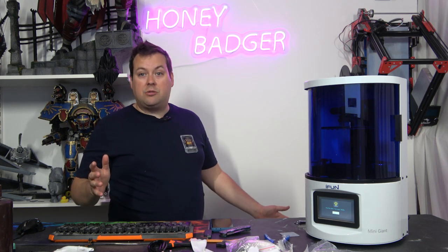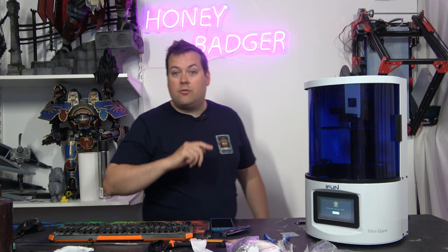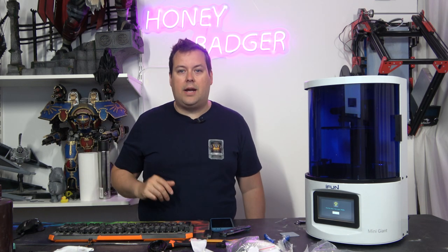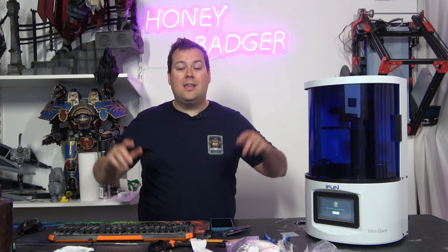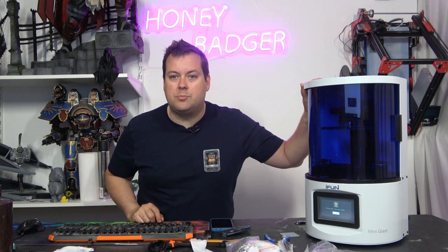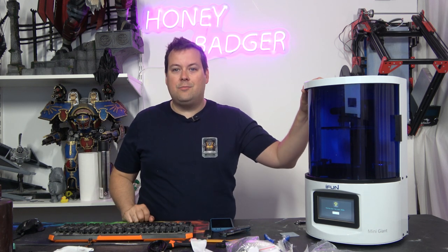Overall, I'm really impressed with how it goes. Don't forget to check out the Skillshare sponsor segment at the end. Thank you very much for joining, and thank you iFun for sending us this machine. Stay safe and we'll see you next time.